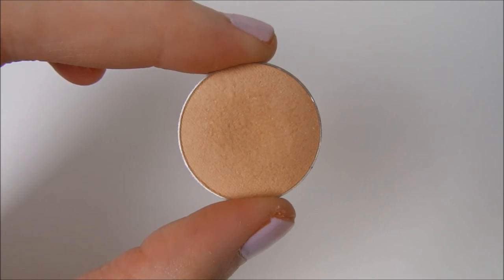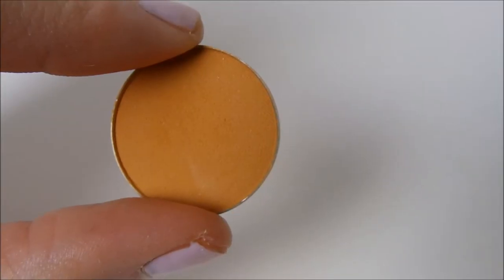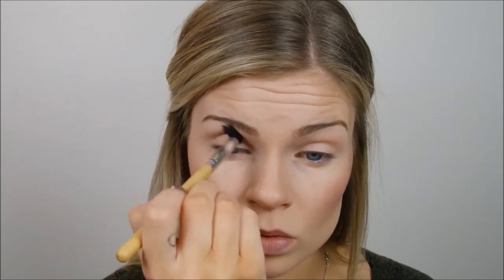For my lighter transition color, I'm gonna use the color Beaches and Cream by Makeup Geek and really blend that into my crease using windshield wiper motions and circular motions. Then I'm gonna take the color Chickadee, which is kind of like a really hard yellow with an orange undertone, and put that in the same spot, making sure that a bit of Beaches and Cream is just slightly higher so it transitions from Beaches and Cream to Chickadee.